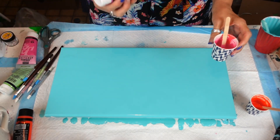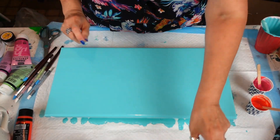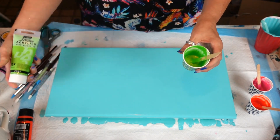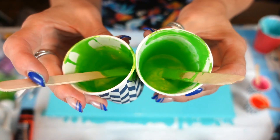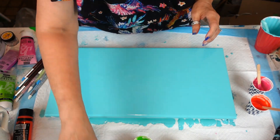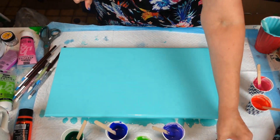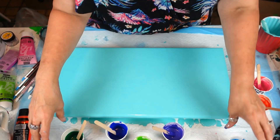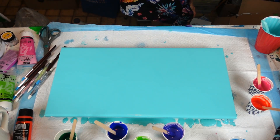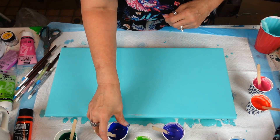I also added the Pebeo Studios opaque vivid pink, wow — iridescent — and the iridescent violet blue. In the green I added a bit of Pebeo Studios iridescent green yellow. So we have the dark green, the ultramarine blue, the purple, the silver, the yellow, a lighter blue, a dark green, and Arteza just gold. Okay, with that, we're going to get into this!